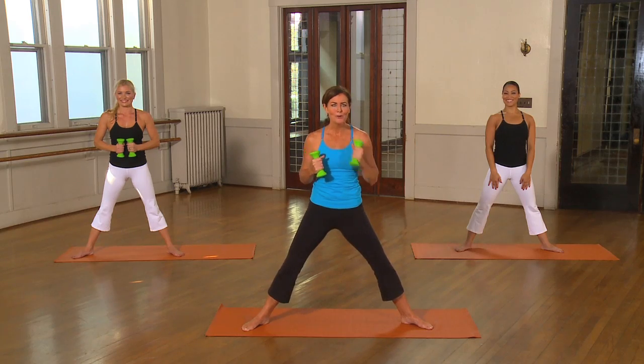We just toned the body from head to toe, but remember, it's all about your energy. Come back and work out with us soon. We'll be here for you.